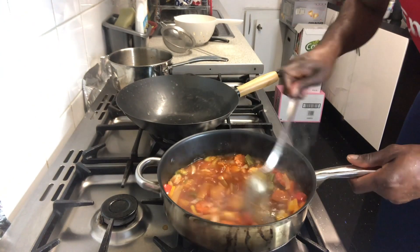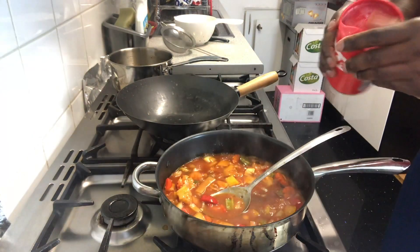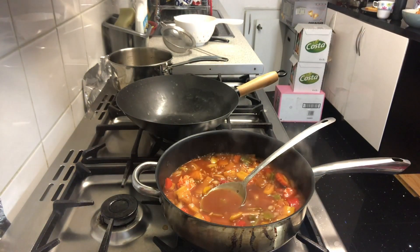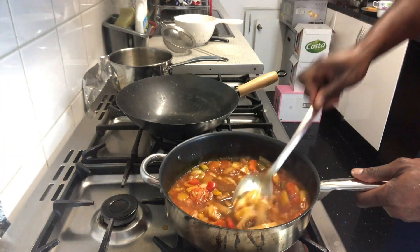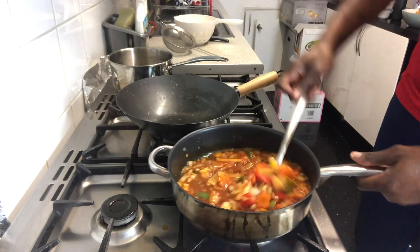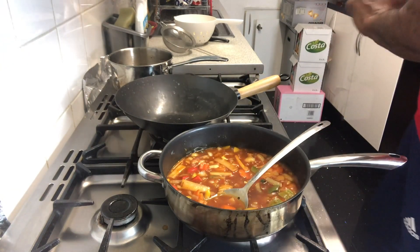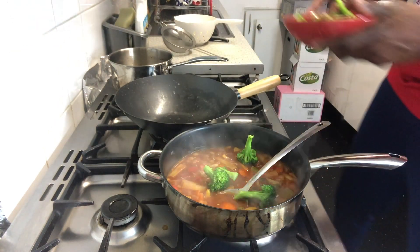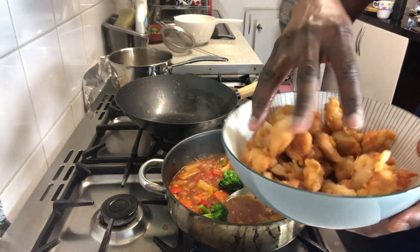This is the sauce. We're going to add some rice wine vinegar, a pinch of salt for seasoning, and some pepper. I forgot to add the onion earlier but put the onion in too. The sauce is coming together nicely now. Because my kids love broccoli — this is optional — I'm just going to add some broccoli to it.